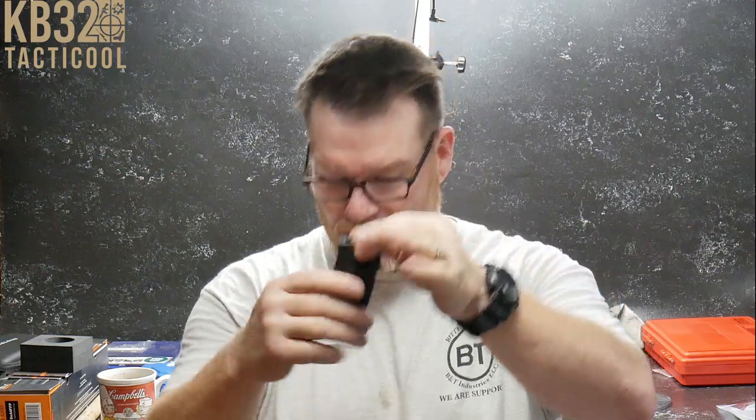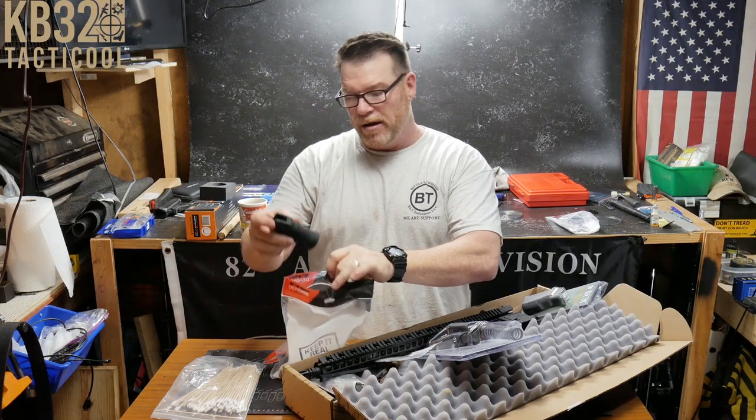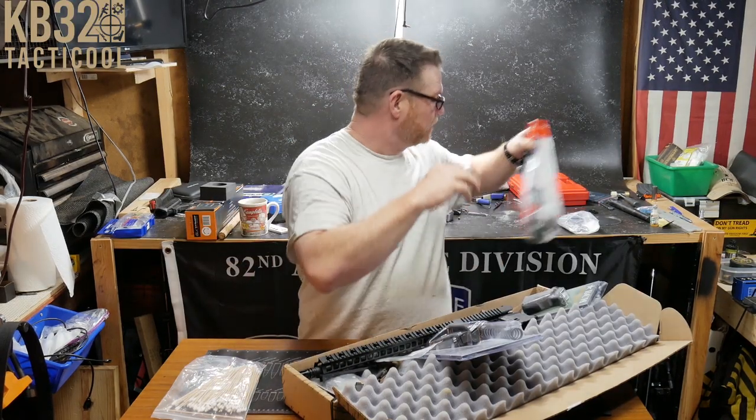Check that out — that's a new grip by the guys over at FAB Defense. This is set up for a precision rifle; it does not have the beaver tail but has the vertical drop that you want, though not a straight 90-degree vertical. We're going to be putting that on the MPA.